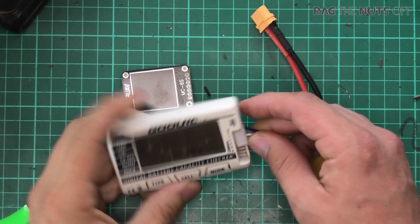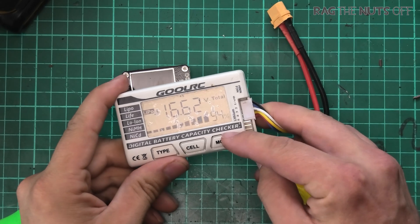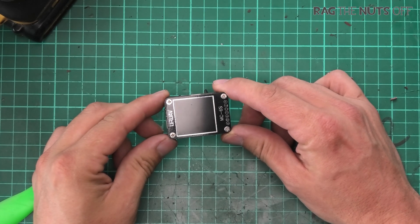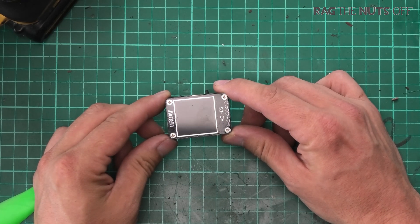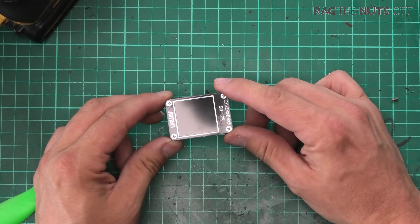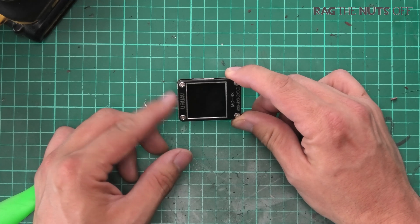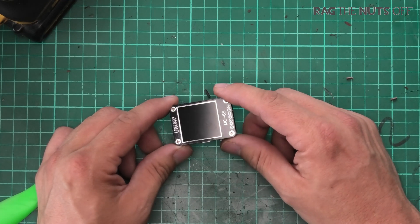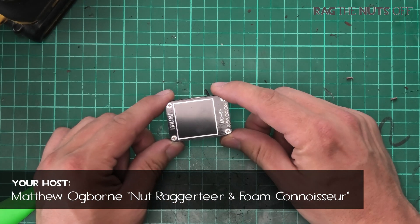Howdy, it's Matt. In this episode we are going to be taking a look at the UR UAV MC6S battery tester, S-Bus PPM checker, and the DSM 1024 and 2048 protocol tester, all in one device. I just want to cut to the chase.